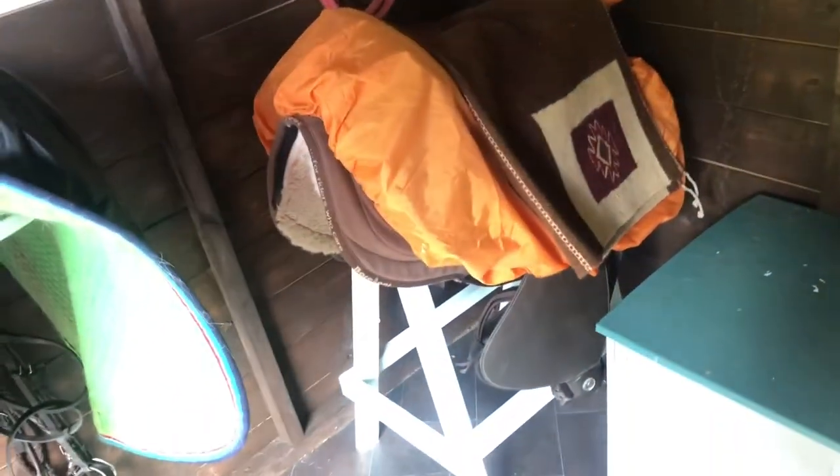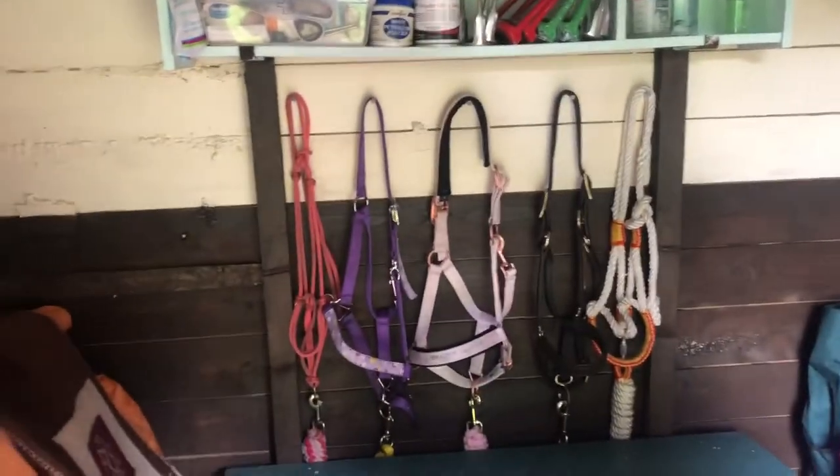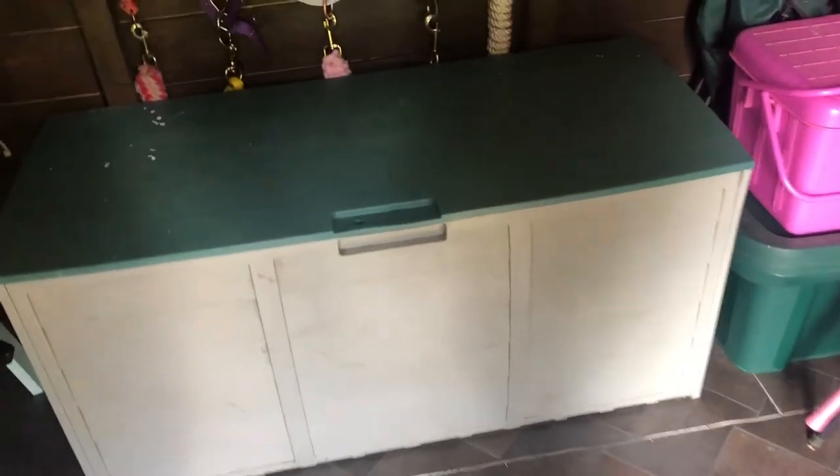Underneath is Luta's saddle. Luta's ridden Western, so she's got a Western saddle. Hers just stayed in the corner there because it's a lot more big and chunky compared to the English saddles. Coming on the back wall, I have my tack box. Inside my tack box I just have a lot of spare tack.